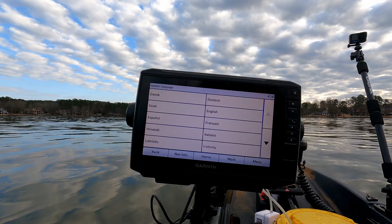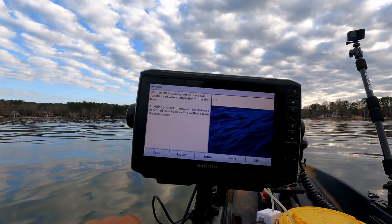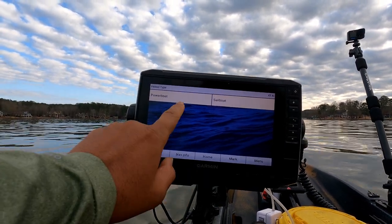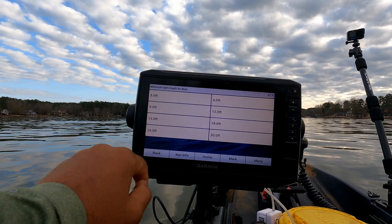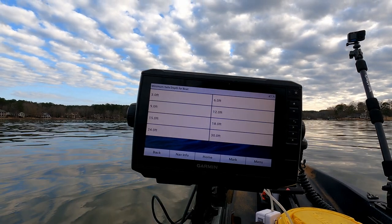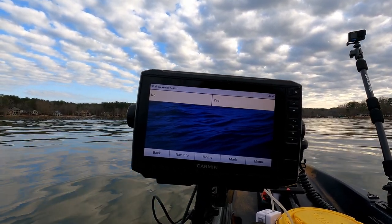We'll select United States English, we're not using it for a store demonstration. We have a powerboat. For a minimum safe depth for your boat, for me I'm going to say three feet — my trolling motor goes down about a foot under the boat.